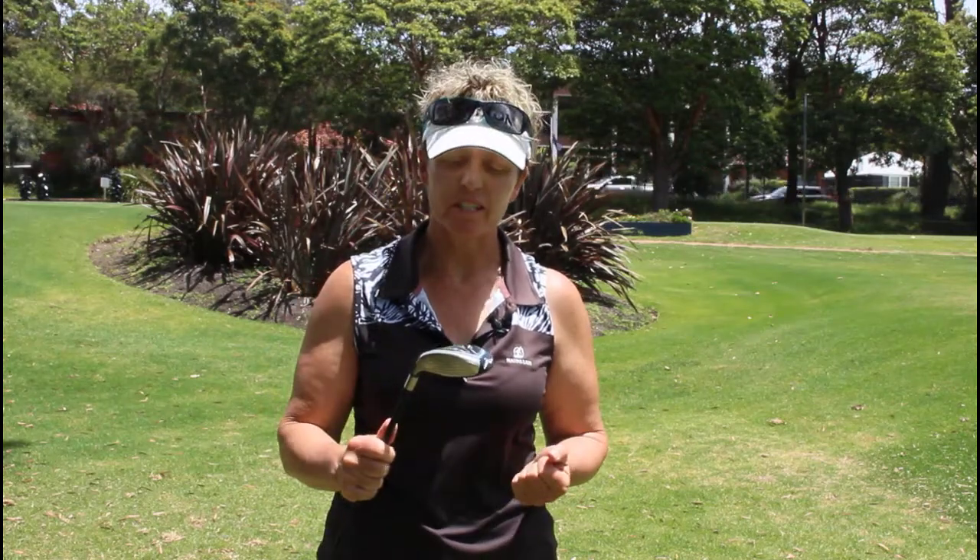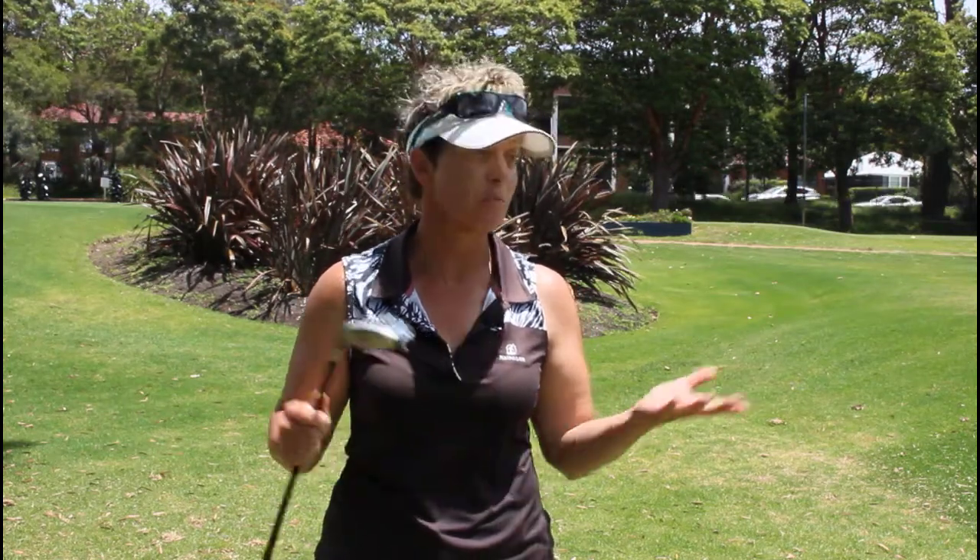Are you struggling to make good contact with your hybrid? They're supposed to be the easier club to hit with — that's what they're designed to do. But why are you still struggling with it? I'm going to show you a simple thing that's highly likely that you're doing, and why you are struggling hitting with your hybrid.